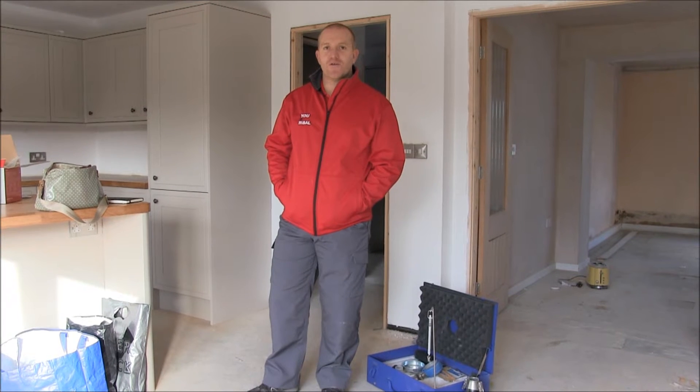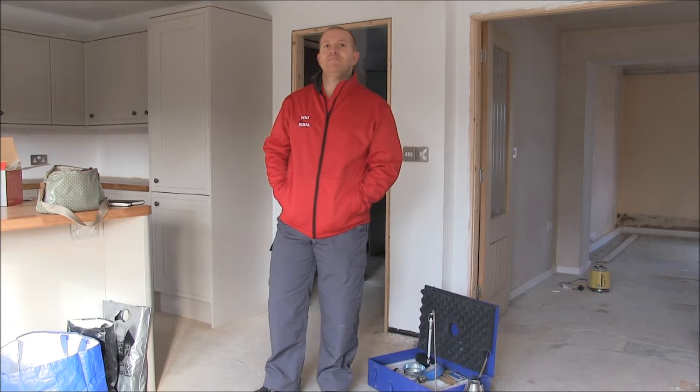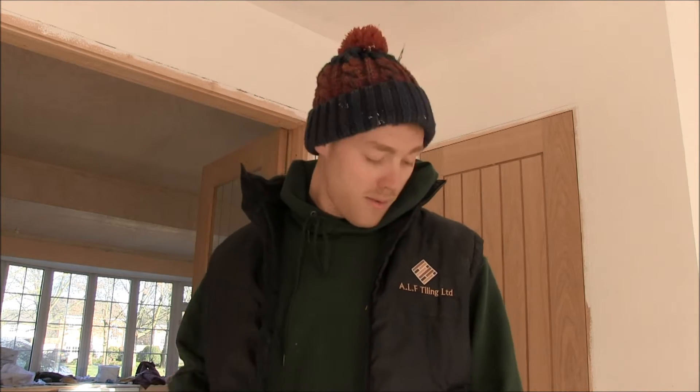Hi, I'm Lucas Lupton, Product Support Technician for the North. I'm here with Stephen, one of our fixers, and we're going to test this screen for you. Hi, my name is Stephen Fieldhouse, Director of ALF Tiling Limited.